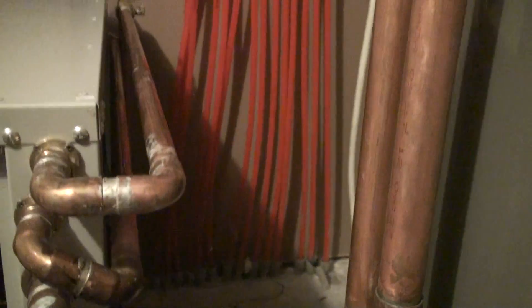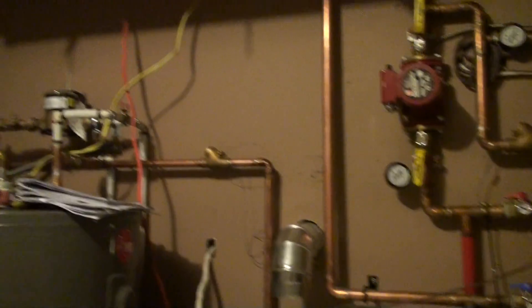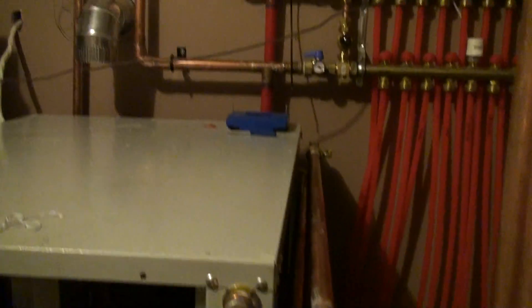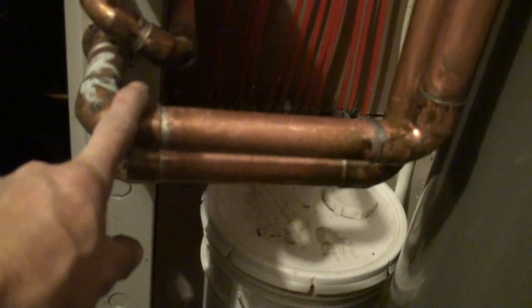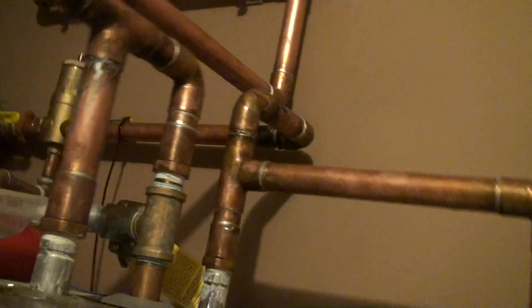These lines go to the desuperheater and up to the water tank to heat the preheat tank. And the lines coming in and out heat the hydronic heating in the house. First it goes up into this buffer tank and heats the buffer tank.